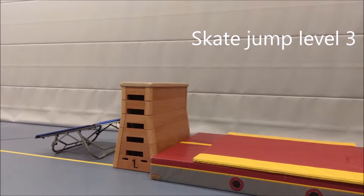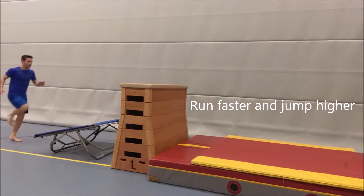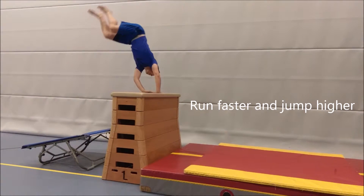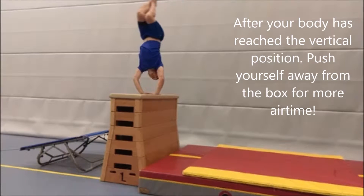Skate jump level 3. Run faster and jump higher to create more airtime. After you've reached a vertical position above the box, push yourself away to create even more airtime.